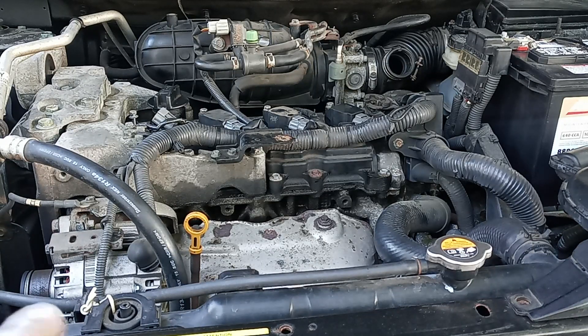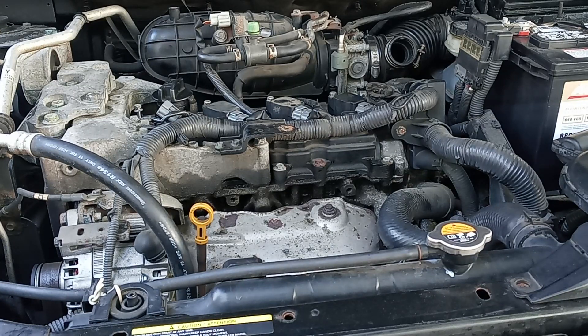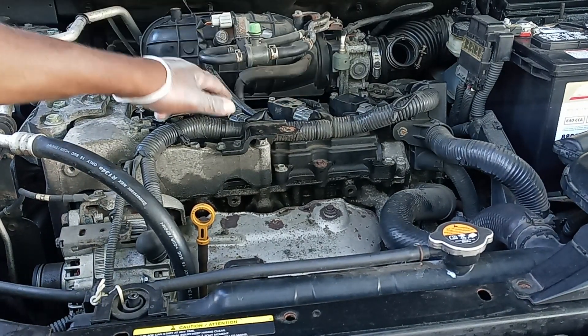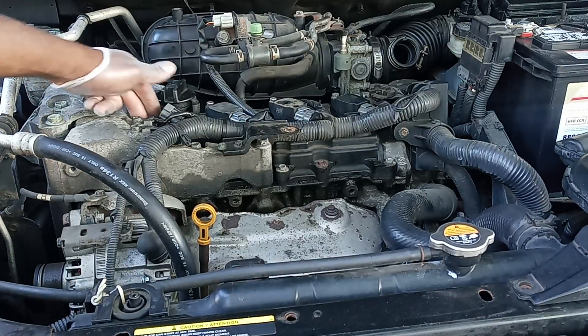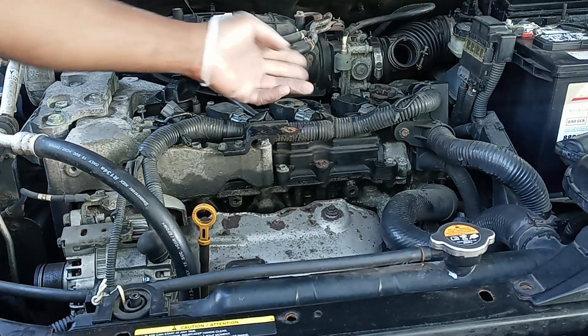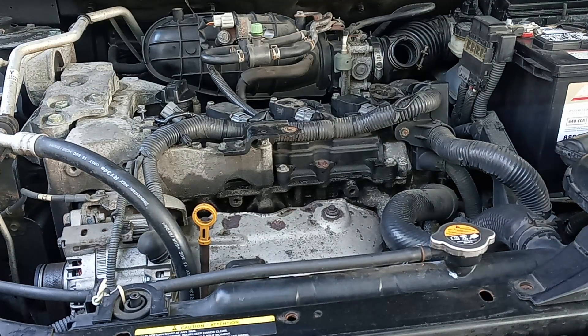As you can see, I have one plug that went bad. Instead of changing just that one ignition coil, I'm going to change all of them. Three or four months from now, another one might go bad again, so I'll just change them all and do a full tune-up on the engine and get it done.